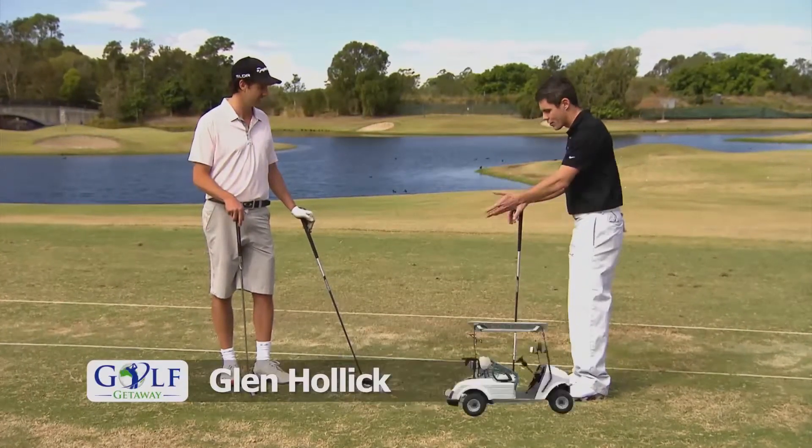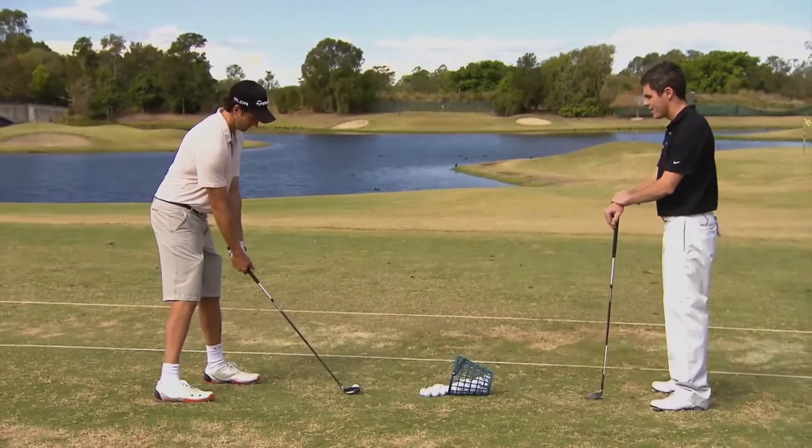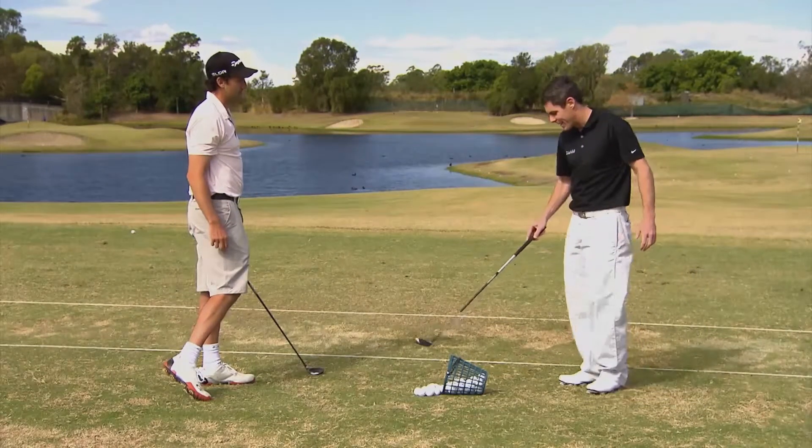Okay, Mira, first of all show me what's happening with your hybrid and we'll go from there. That is horrendous. Why did that happen?